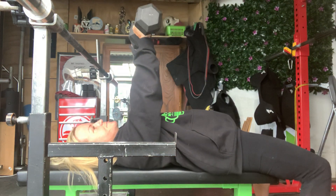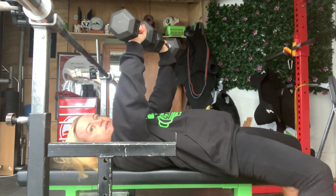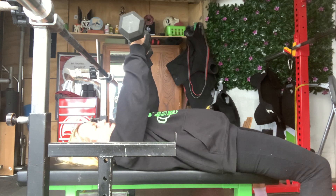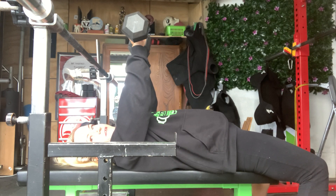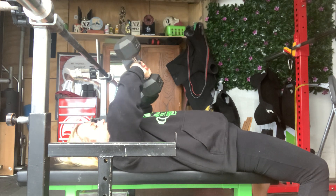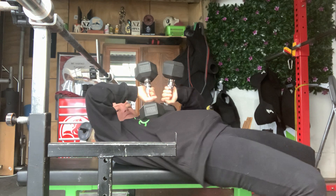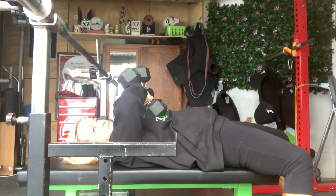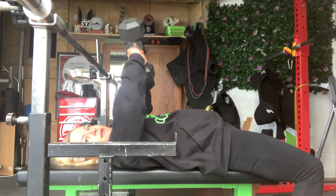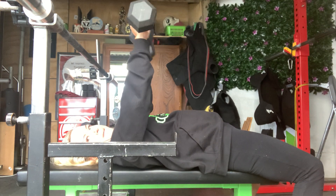Nice flat feet on the bench, keeping the dumbbells nice and close together. You'll see — like that, back — bending at the elbows, joints stacked underneath, coming to the middle of the chest, elbows stay together. Power back up, together, middle of the chest, boom.